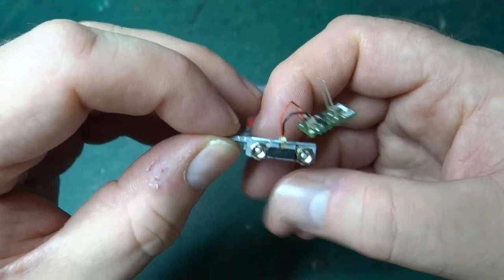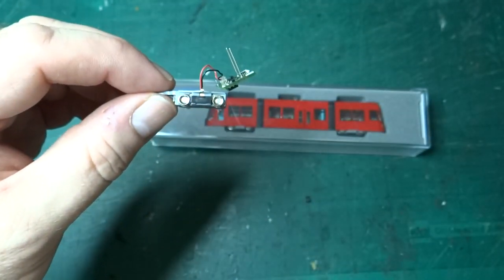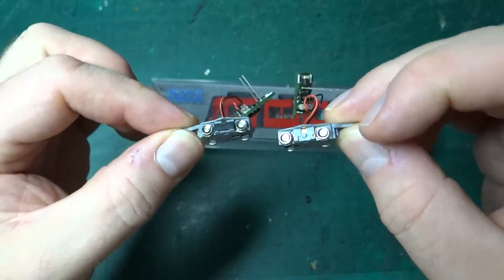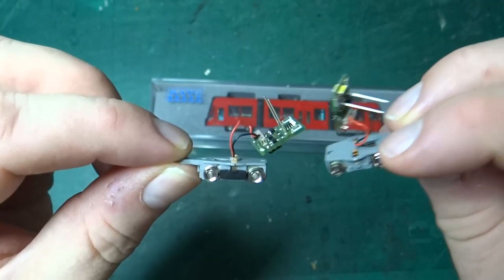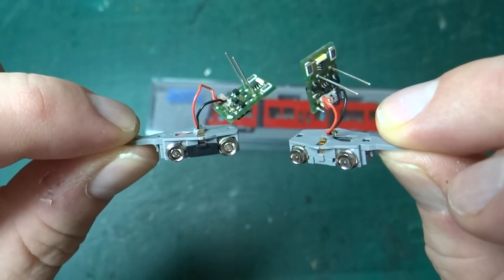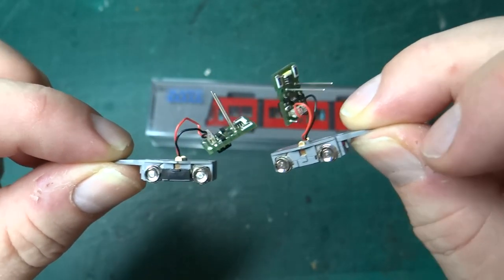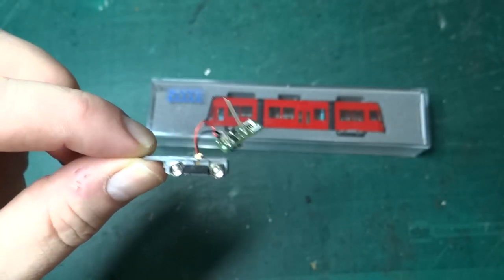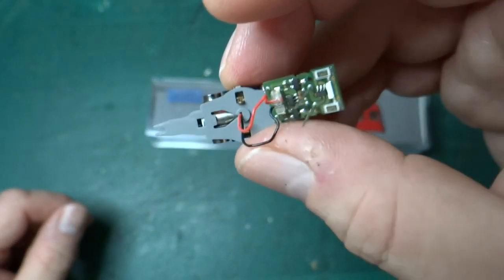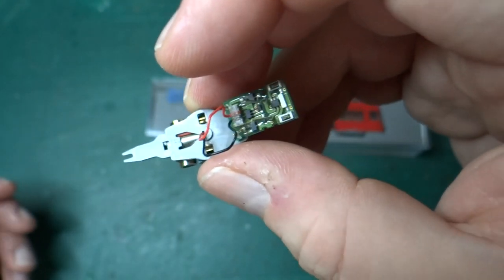I don't have a full Kato tram to show you, but when you dismantle it you get two of these power bogeys. This one I picked up recently secondhand needed some slight repairs — it didn't work properly, but I think it was mostly a loose connection and needing the wheels cleaning. They've become a lot more expensive over the last couple of years, and when you can find them in this country they're not cheap. Importing them from abroad obviously has all the problems of tax and shipping and everything else.